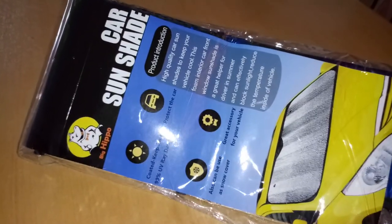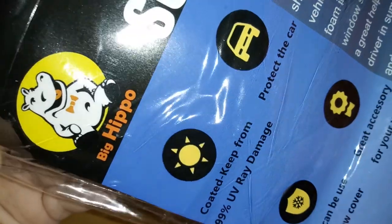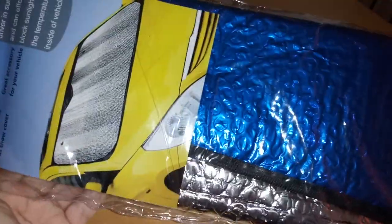Hi everyone, I'm reviewing this car sunshade by the brand Big Hippo. You're supposed to get this and some little window sun shades for the side of the windows, so let me open this up.